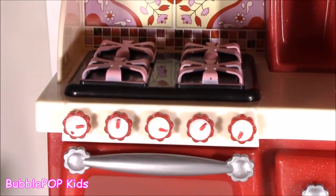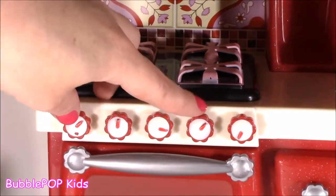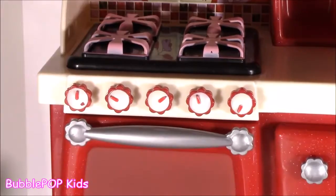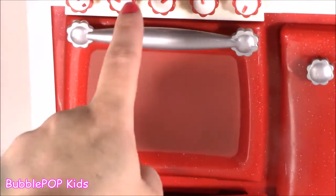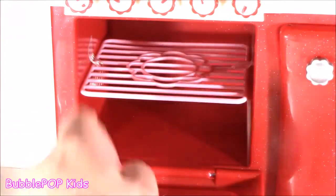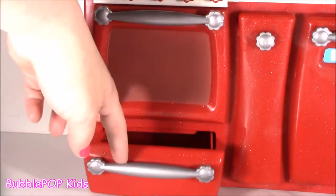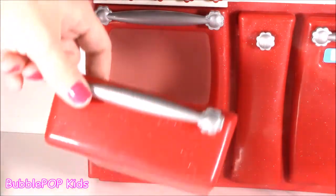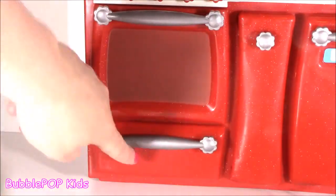Moving down to the stove, you've got the four burners and these cute little dials here — they actually move, they kind of circle. They look like little flowers. Besides the four burners, you get your little oven here — so cute, it's actually such a good size. It opens and you've got a little rack to pop in the food and do a little baking. And directly underneath that, you get like a little drawer — either this is for storage where you could put some of the pots and pans, or maybe it's like a little broiler for some extra food storage. Perfect.